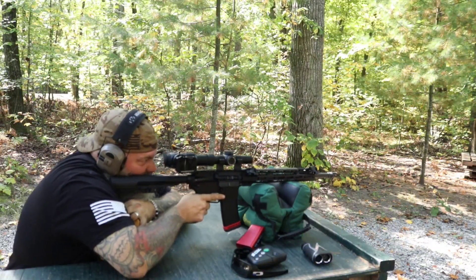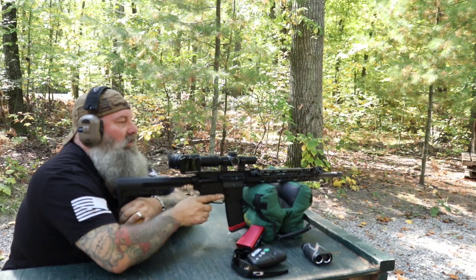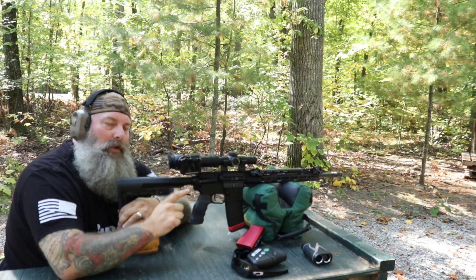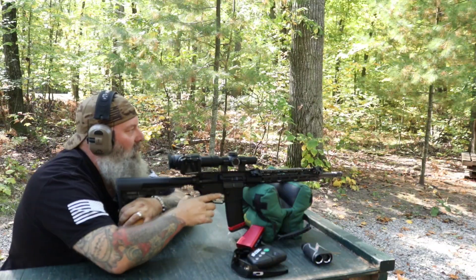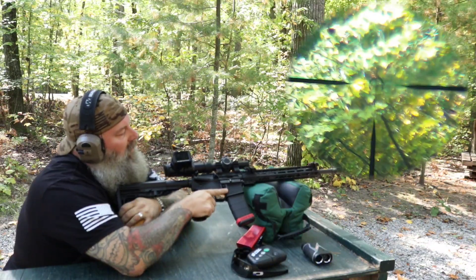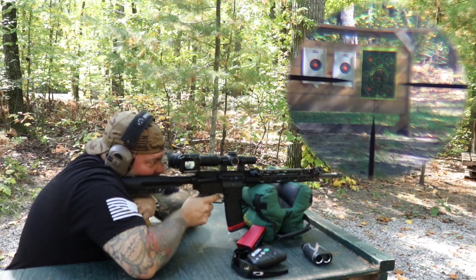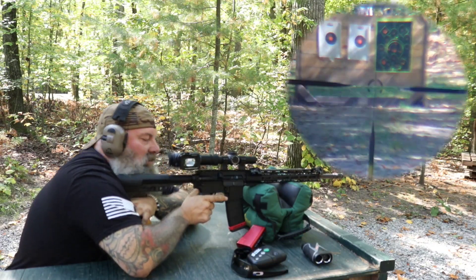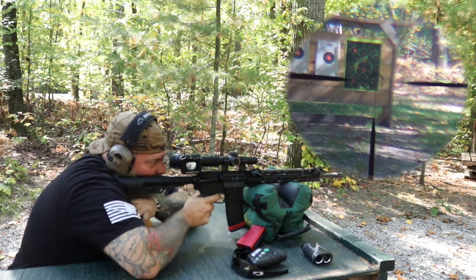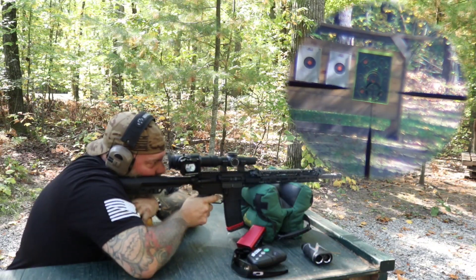Let me get myself situated here. We're recording through the Eagle Vision scope cam so you guys will be able to see in real time exactly what I'm doing. This is a Zero Tech LPVO — we're going to talk more about that for sure. Let's go ahead and start our recording and put our first round on target.